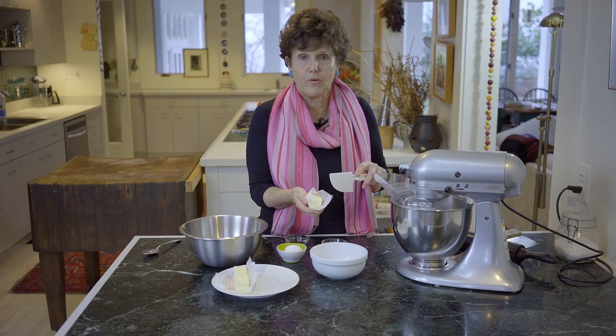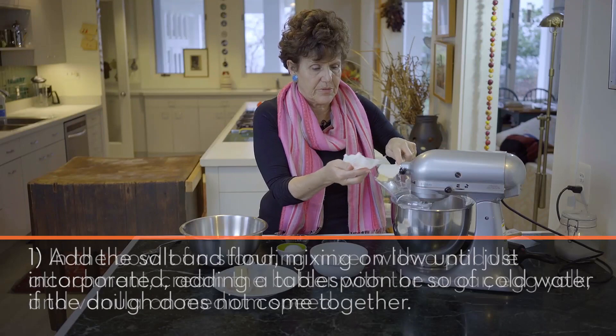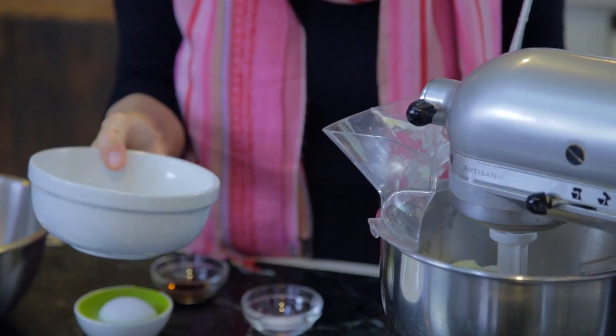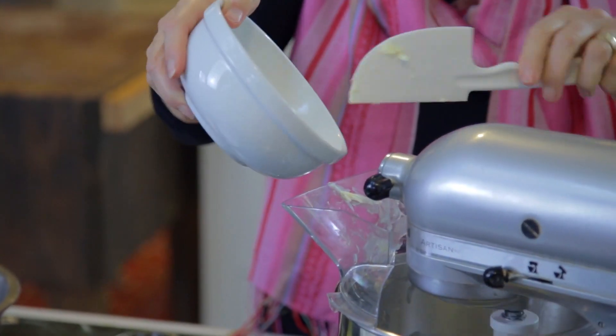First of all, I'm going to cream the butter. I'm going to cut it up into little pieces. There's nothing better than good butter in a cookie. I've tried to find the origins of black and white cookies — it's very hard, but it's definitely a New York thing.